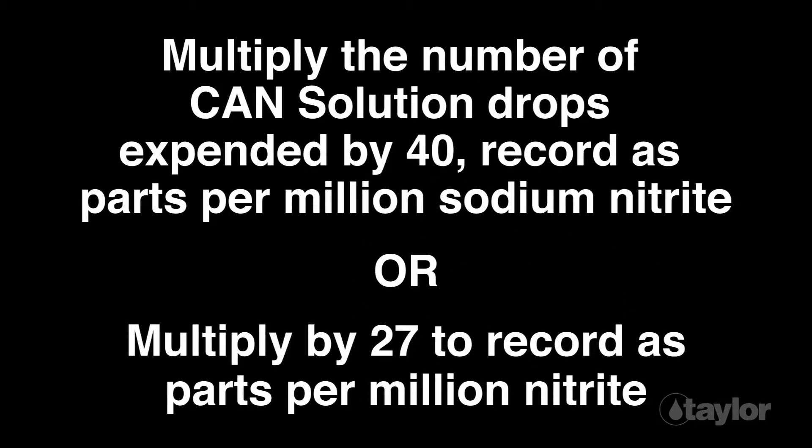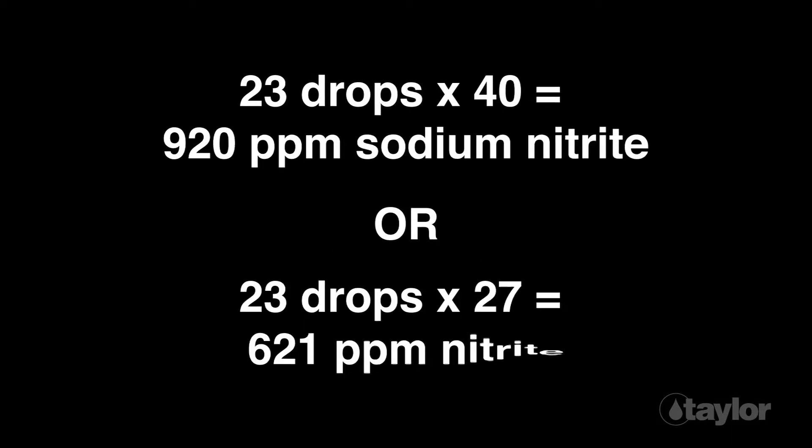Multiply the number of CAN solution drops expended by 40 and record as parts per million sodium nitrite. Or, multiply by 27 and record as parts per million nitrite. In this example, we used 23 drops, indicating a concentration of 920 ppm sodium nitrite or 621 ppm nitrite.